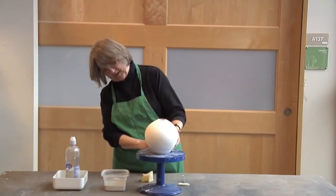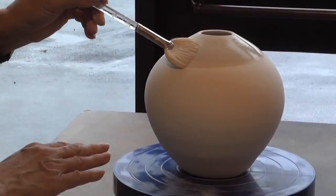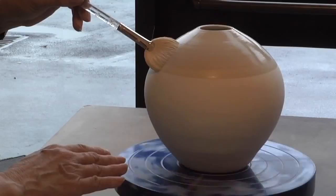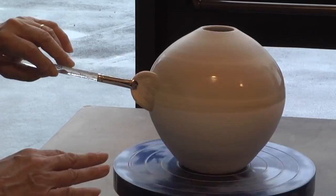Terra sigillata is an old process, originally Roman, possibly Greek, and it just means 'settled earth.' The piece should be bone dry and real smooth, and I'm just going to start applying some very thin coats to it. Because it's dry it'll soak in really fast.